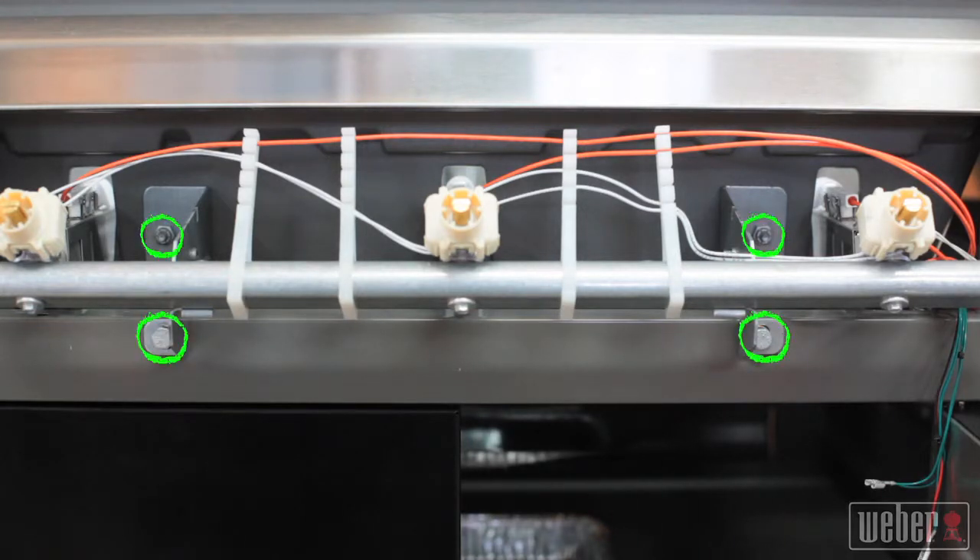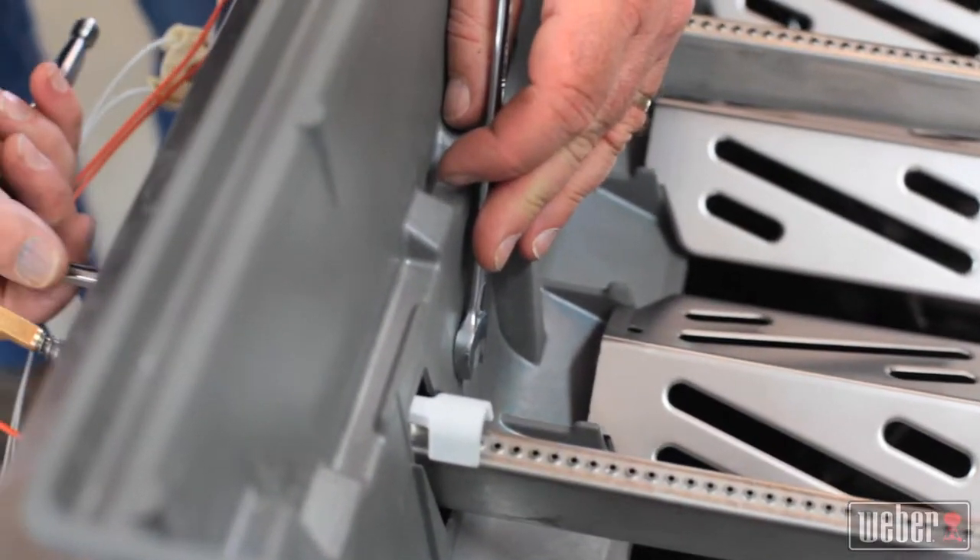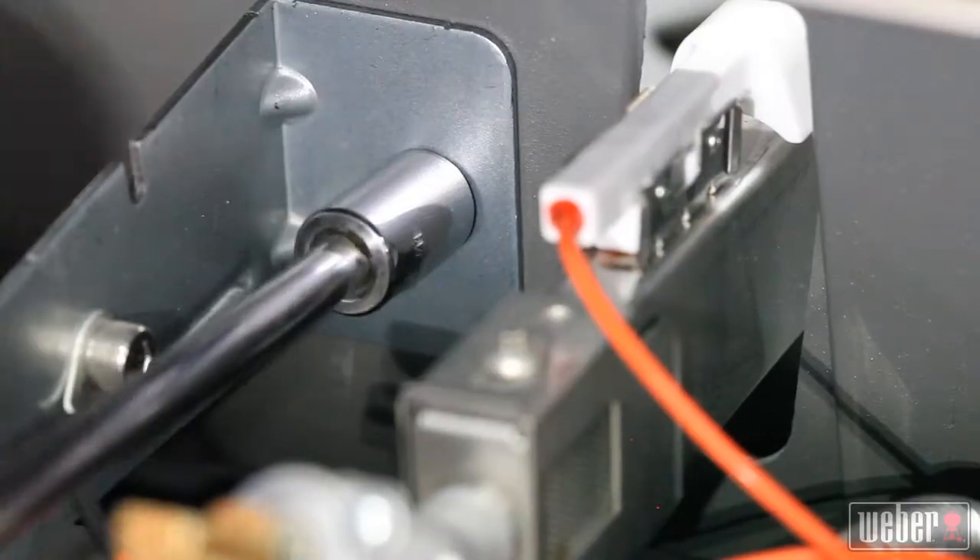The manifold is anchored to the grill with four bolts, two of which go right through the cook box. Start by removing the top two bolts with an open end wrench on the inside and a socket wrench with an extension on the outside.